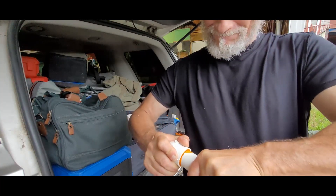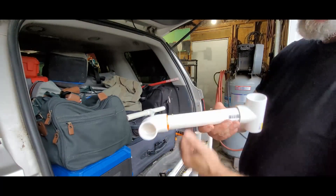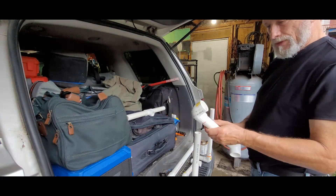Now I can't twist it, so we're good. It's almost like soldering — just plastic soldering. Looks good.